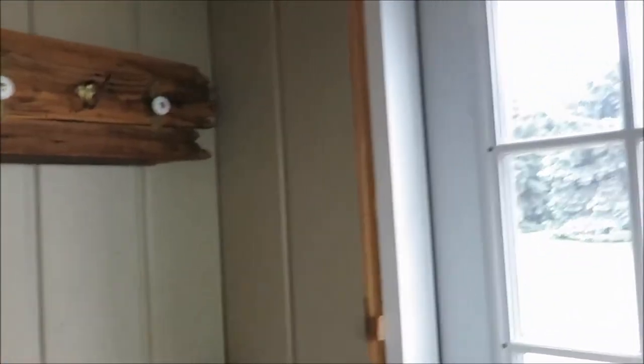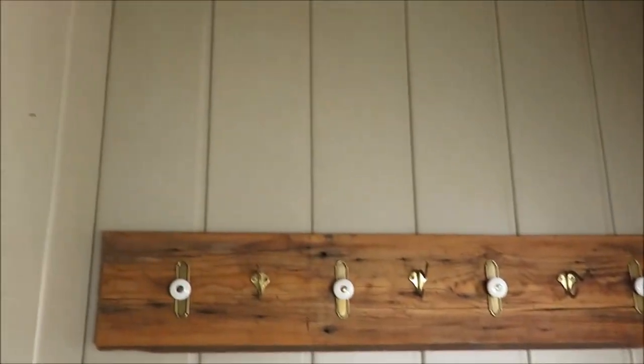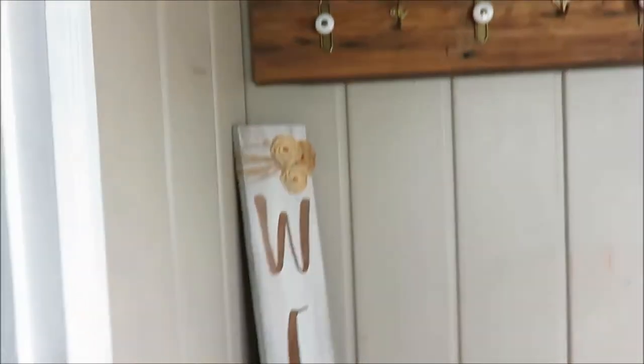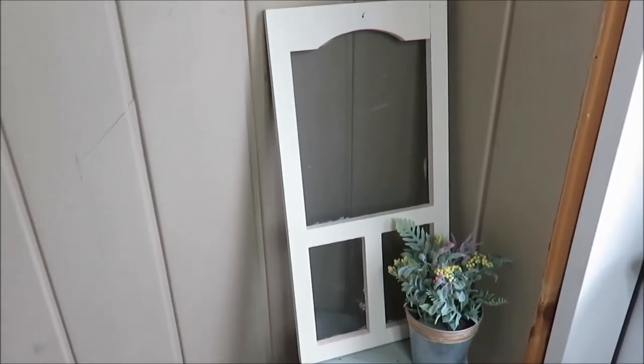So this is my area I'm working with. We have an unfinished door frame because we put that door in not too long ago, and then this is my porch — just a teeny little wall area that we are working with here. It's about a 5x3 space, so quite small.